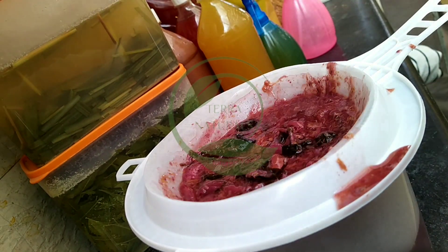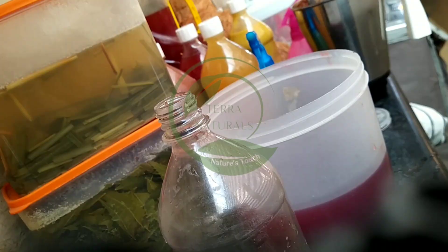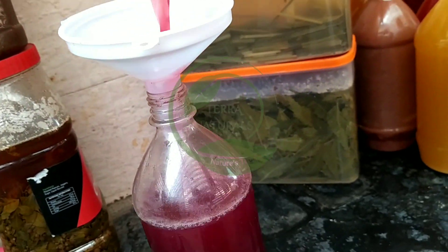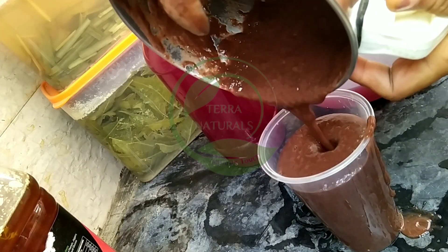Grind the pulp of the hibiscus. The concentrated hibiscus bioenzyme is ready.